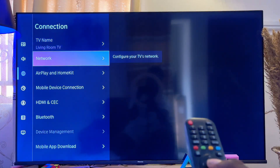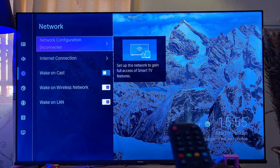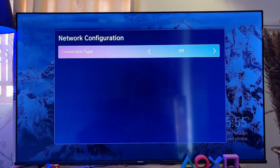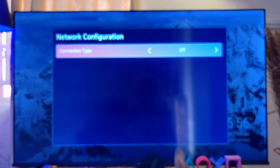Click on connections and then scroll down again until you get to network. Click on it. Then go ahead and click on network configuration — as you can see, network type over here is turned off.